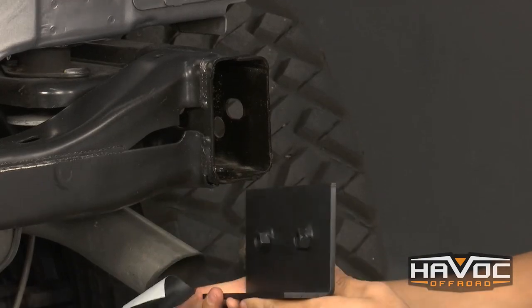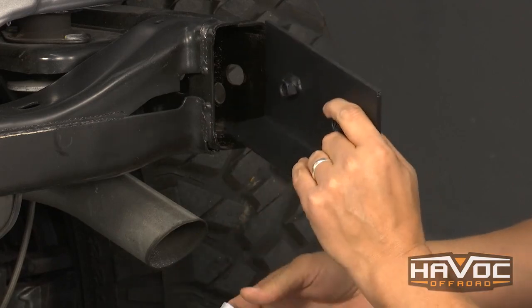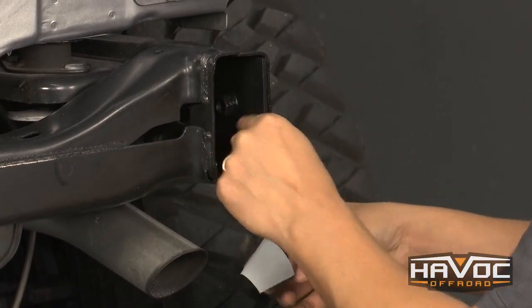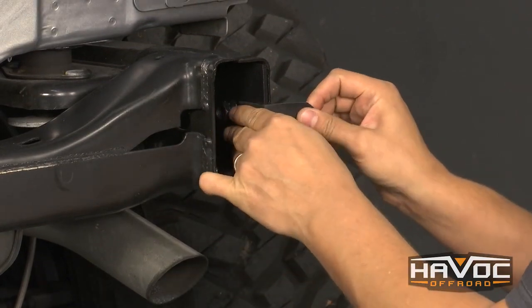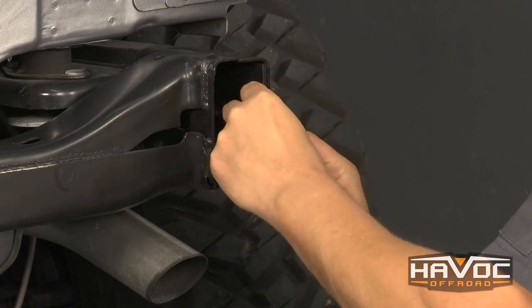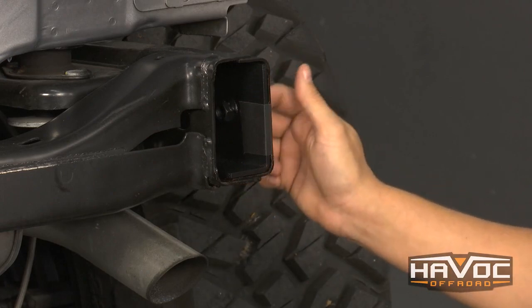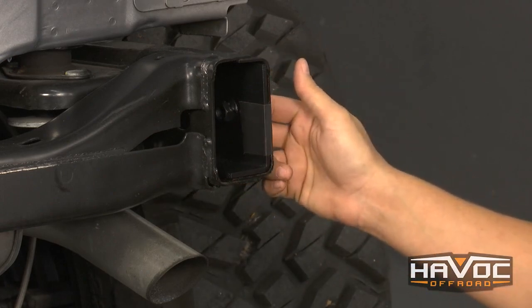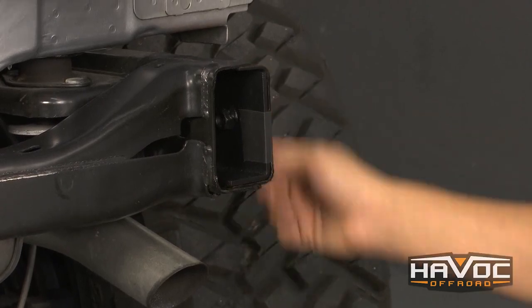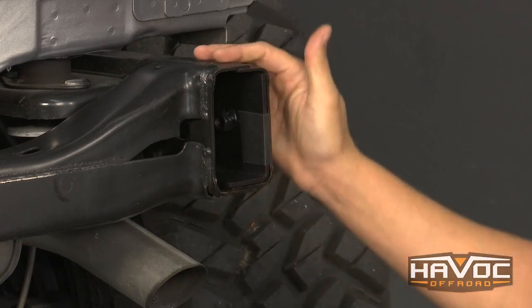Your kit's going to come with two L-shaped bolt plates. The longer side is going to go to the outside of the frame. There are already holes cut in the factory frame and we reuse those holes. I've got a little bit of black tape that I'm going to put on the bolt plate — this just helps keep it in place. Whenever you install the rear bumper, you're going to want to put the bolt in on the back of this plate closest to the end first so it doesn't push the bolt plate around, and then get the further bolt in next. Repeat this process on the driver's side.